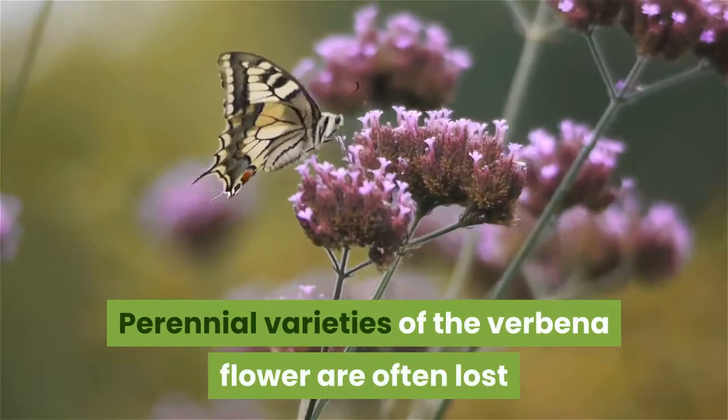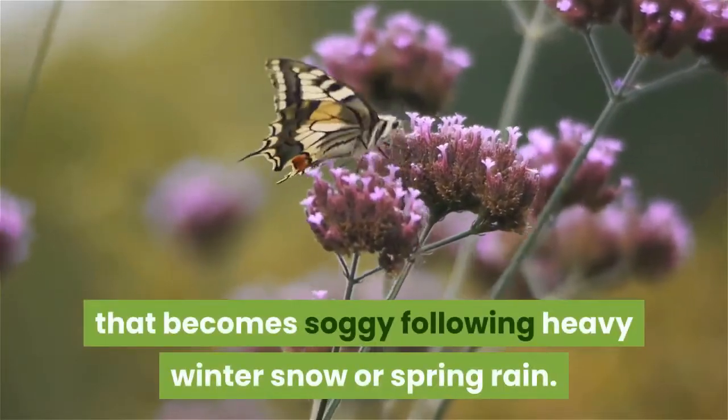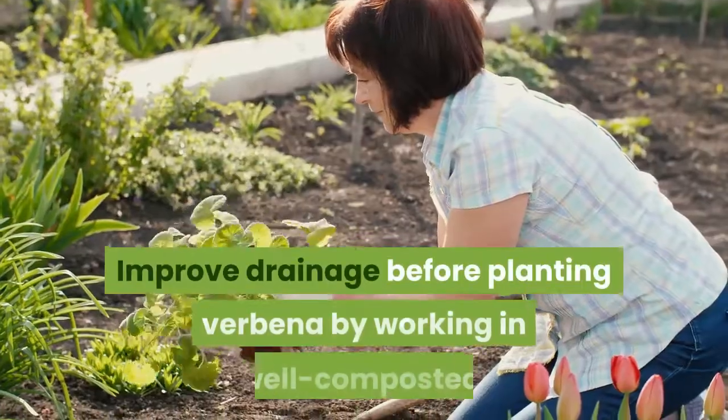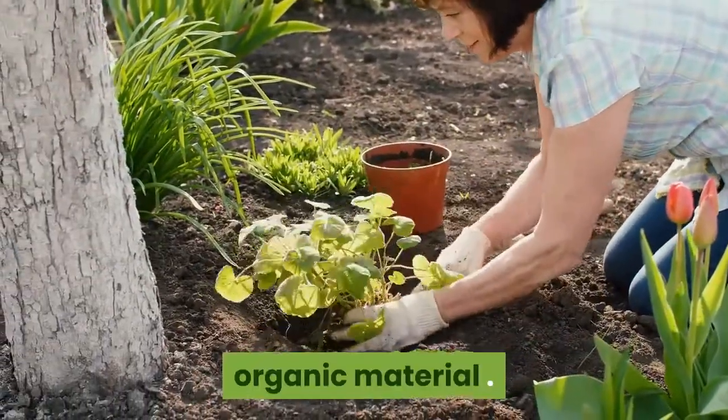Perennial varieties of the verbena flower are often lost when planted in soil that becomes soggy following heavy winter snow or spring rain. Good drainage can offset this problem. Improve drainage before planting verbena by working in well-composted organic material.